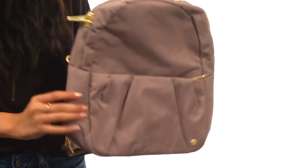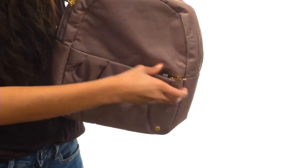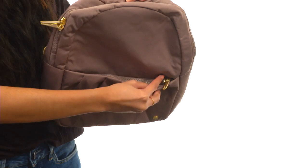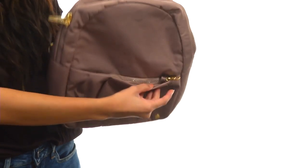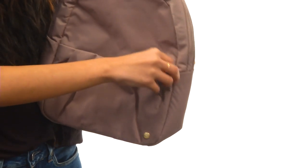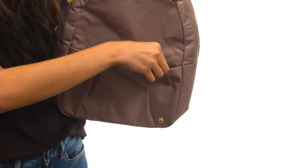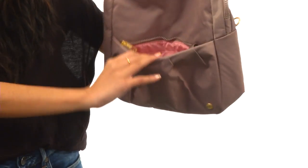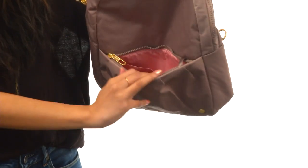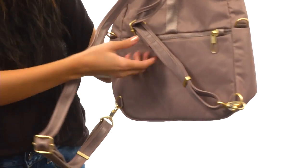It does feature a front zippered compartment right here which has this really awesome loop that does a lot more than you would think. If the zipper is through the loop like it is right now, you wouldn't be able to access it because it blocks it. You would have to push it and maneuver it underneath the loop in order to access it — it's just a really great security measure. It's fully lined in here with a slip pocket, and it's just great for those items that you want to keep separated out.